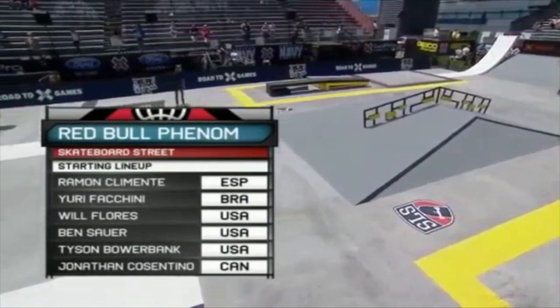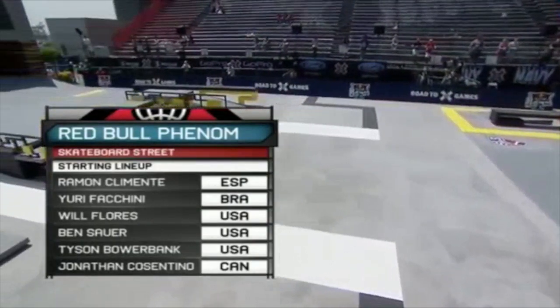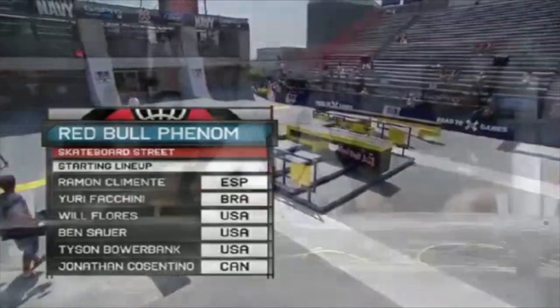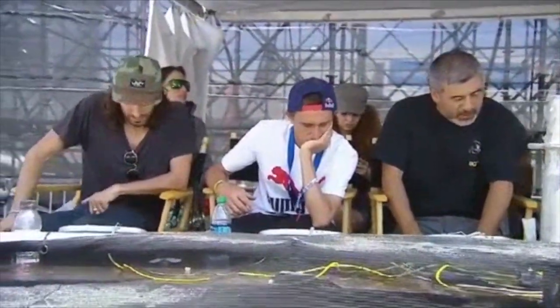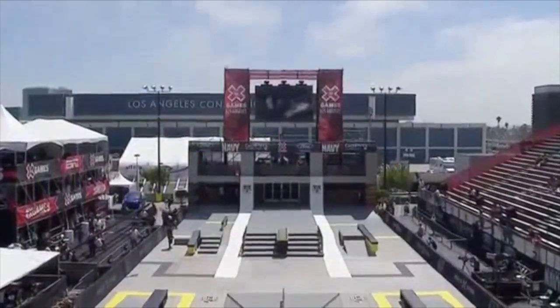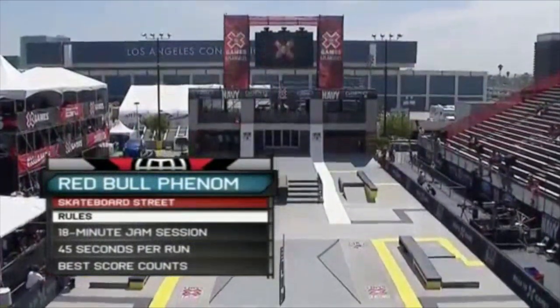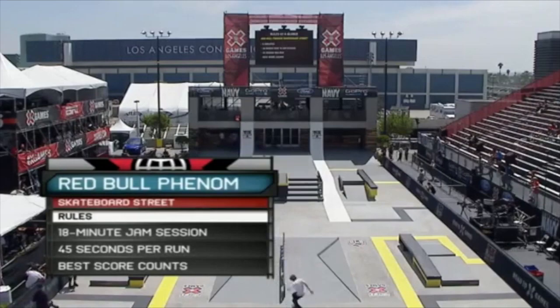These guys submitted videos and they were picked by the Red Bull people in order to compete here. It's pretty amazing that they can be out there skating that same course that the Street League guys are — only minutes ago we had Nigel Houston out there and Paul Rodriguez. There's the judges right now — Joe Brzezinski, Steve Caballero. It's a heavy-hitting lineup. You've got Steve Caballero sitting in the booth — that's a legend right there in the judging booth. The way it works, it's an 18-minute jam session. The runs are 45 seconds in length, or if you have two falls that'll end your run early. Basically, it's the best score that counts.